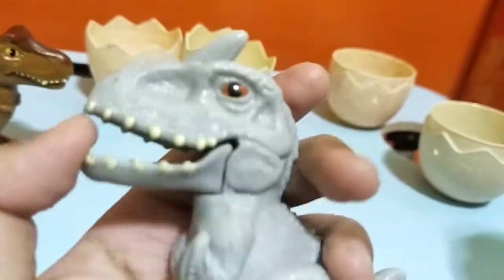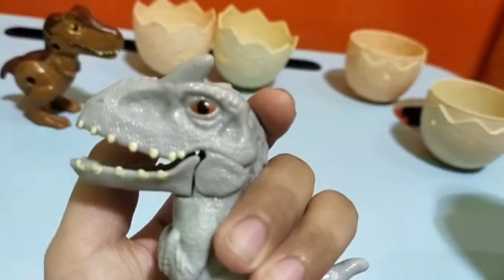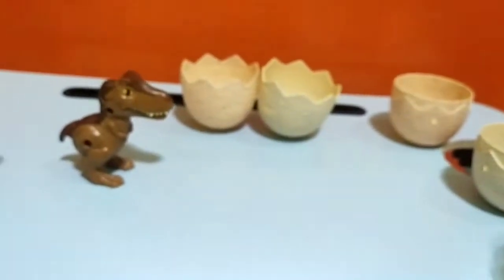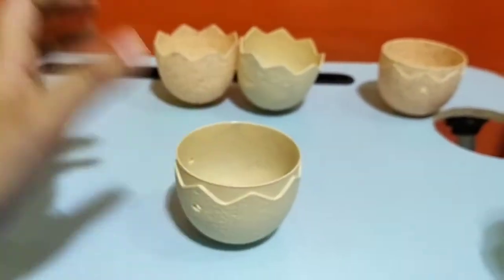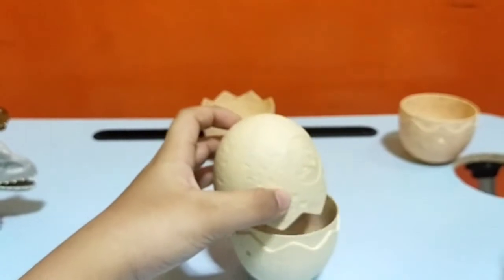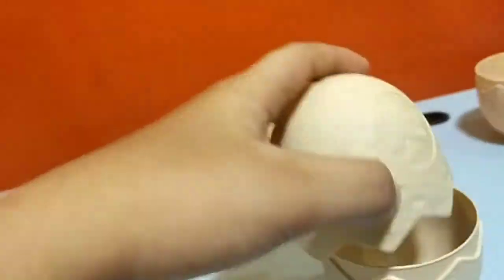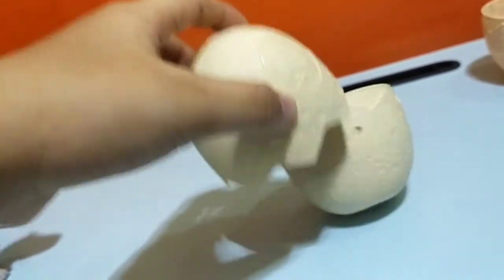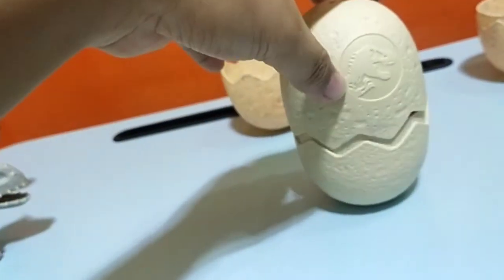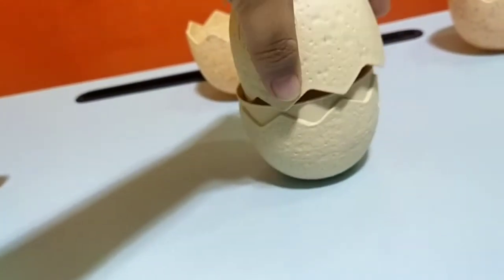Now let's check out the eggs, but first — I can't believe it, guys. We have Indominus Rex! I think it's basically a baby Indominus because it just came from an egg. If you want one of these, you can just go buy them at McDonald's. I actually forgot which egg they came from, so I put them in random eggs from the package — they were just bought earlier today, so they're pretty new.